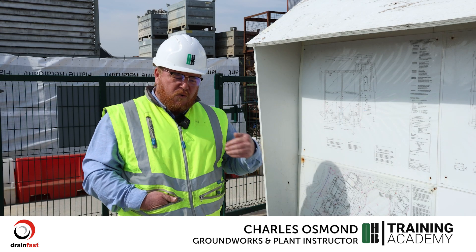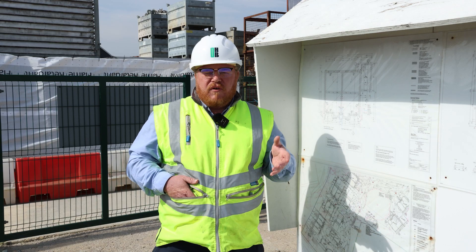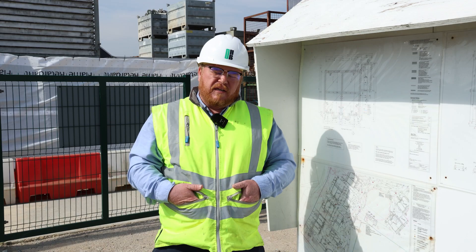If we just pass full lengths of drainage from inside of the plot to the outside, what we're doing there is not allowing for any settlement. We've got ground settlement factors on the outside of the plot and possibly internal.